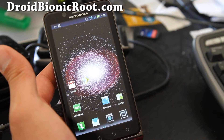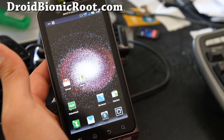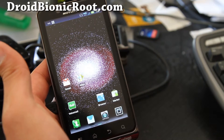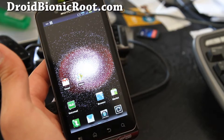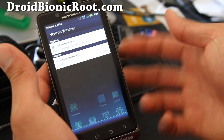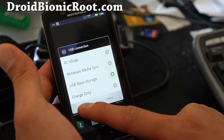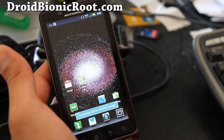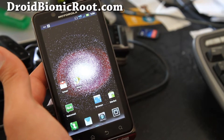First you will have to have a rooted Droid Bionic and also Bootstrap and Clockwork Mod Recovery installed. If you don't know how to do this, go to my site DroidBionicRoot.com. And once you've done that, you need an external SD card — connect it and connect as USB mass storage. And let's go download your favorite ROM and copy it over. So let's go to our computer real quick.